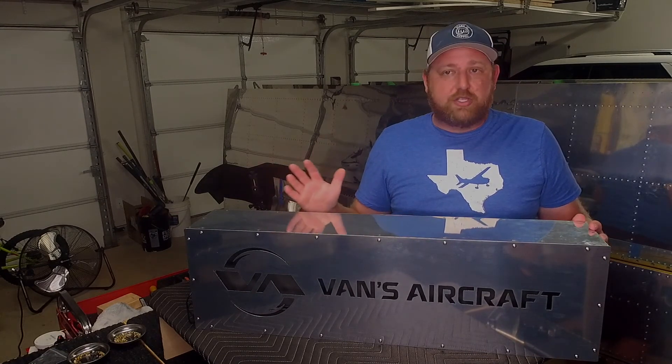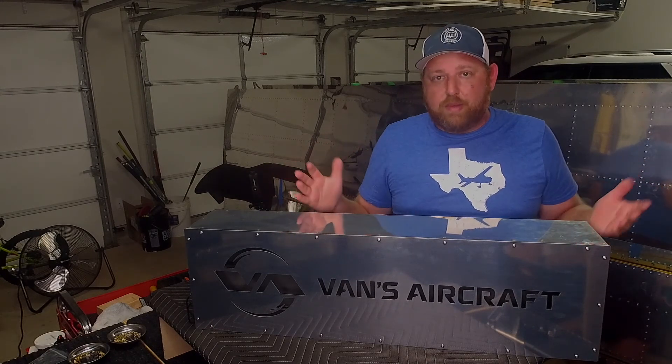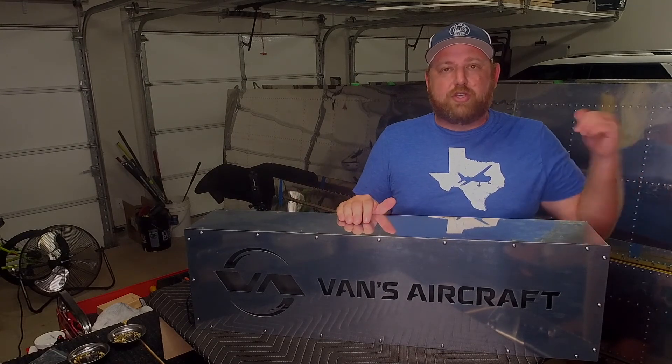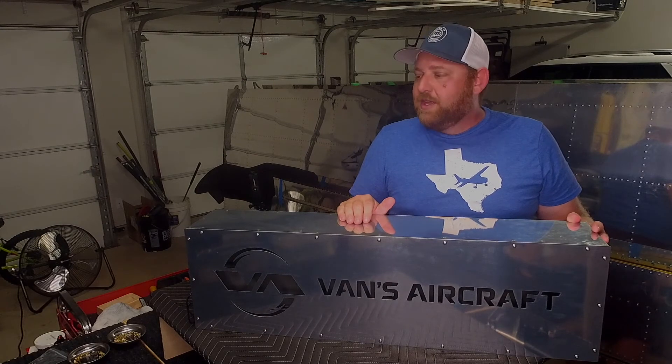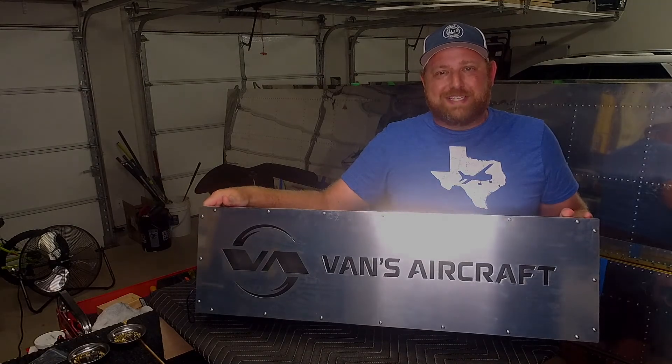I can't tell you how valuable that has been for me. A week ago, I'd never bucked a rivet in my life — I'd never used an air compressor tool or a pneumatic tool. And now I feel almost like a pro. I mean, I've only been doing it for a week, but I feel really good about it. I have a lot more confidence going into the big project, and I know that after I do that sample project next week, I'll feel even better. Thank you all for watching, and I hope you all have an absolutely amazing day.